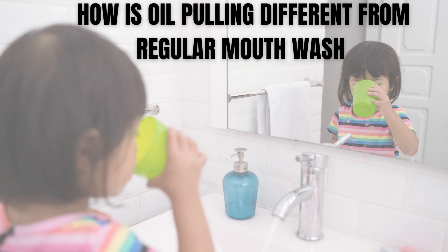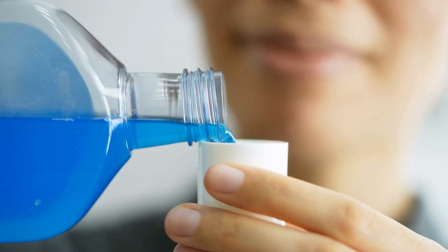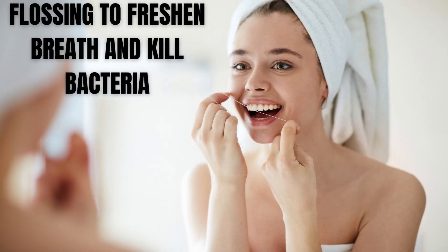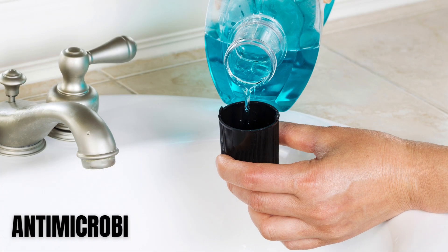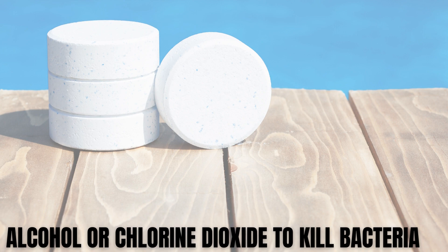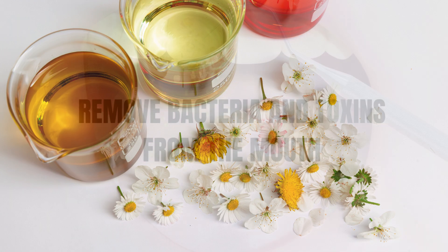How is oil pulling different from regular mouthwash? Oil pulling is different from regular mouthwash in several ways. Firstly, mouthwash is typically used as a rinse after brushing and flossing to freshen breath and kill bacteria, while oil pulling is usually done on an empty stomach before brushing and flossing. Secondly, mouthwash typically contains antimicrobial agents such as alcohol or chlorine dioxide to kill bacteria, while oil pulling uses natural oils such as coconut, sesame, or sunflower oil to remove bacteria and toxins from the mouth.